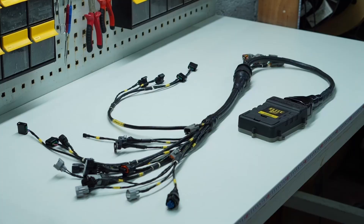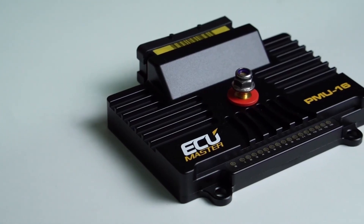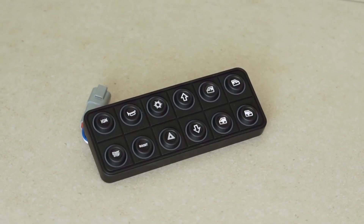Okay, so we're finally going to start installing the new engine bay harness, the new cabin side harness, the PMU, and delete the Haltech fuse box and the CAN bus keypad. We'll be adding that later on, probably. So right now, lots of work to do in order to make that happen.